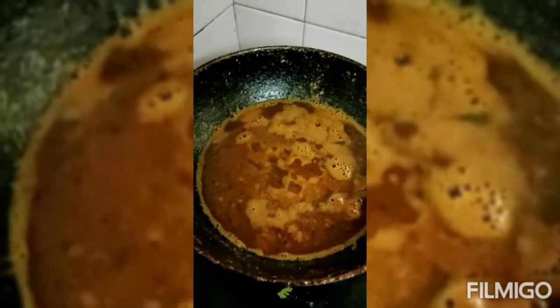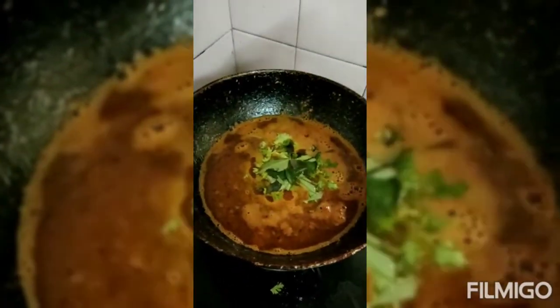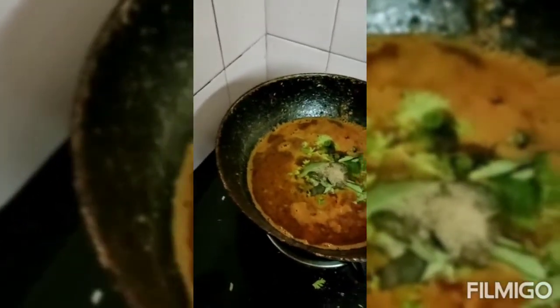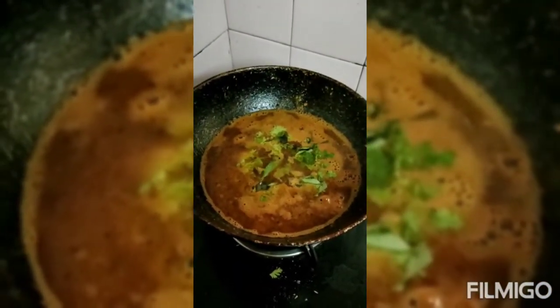Now I am adding coriander leaves, curry leaves, 1 tablespoon pepper powder, and a little sugar for taste. Now switching off the gas. Tasty rasam without dal is ready to serve with rice, or you can have it as a soup.